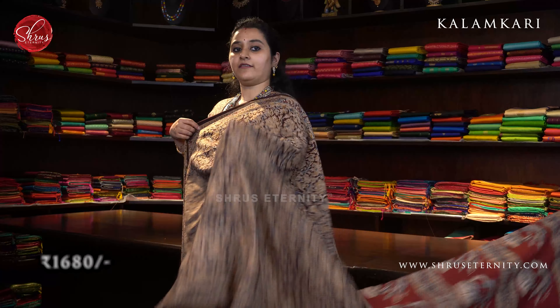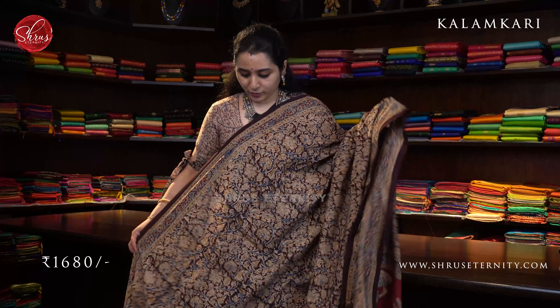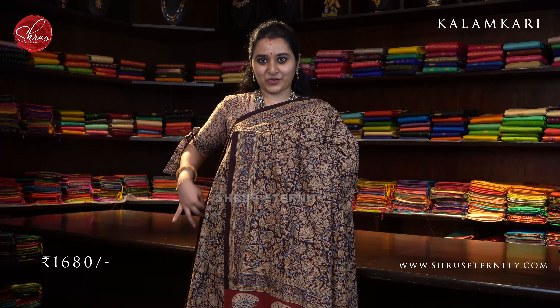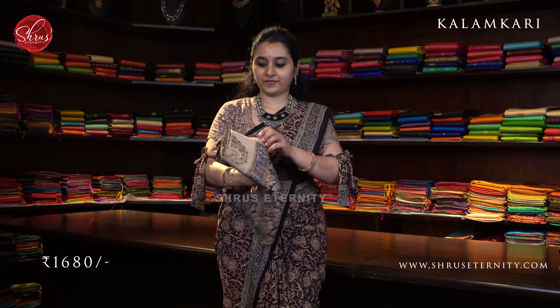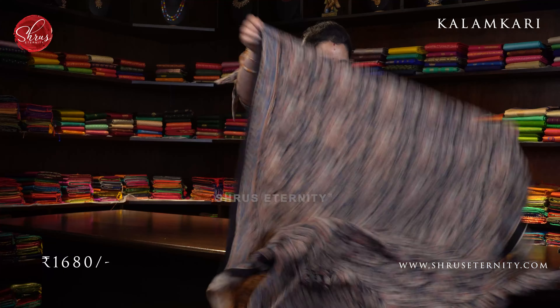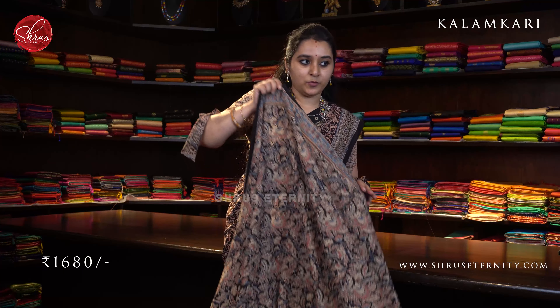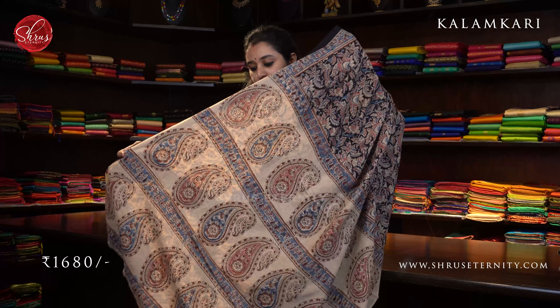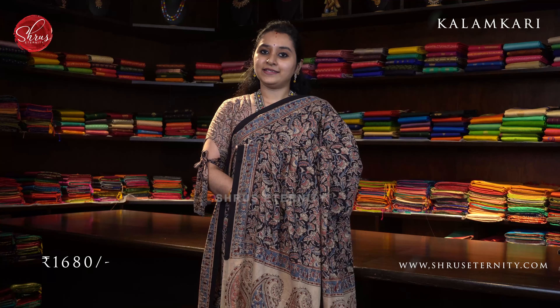Next we have a dark chocolate brown with cream combination — also described as a black with cream combination. The whole body has indigo and peach floral motifs all over the body. A floral border on either sides of the saree, beautiful color combination. A cream colored paisley block printed pallu and a contrast cream color blouse. Priced at 1680.